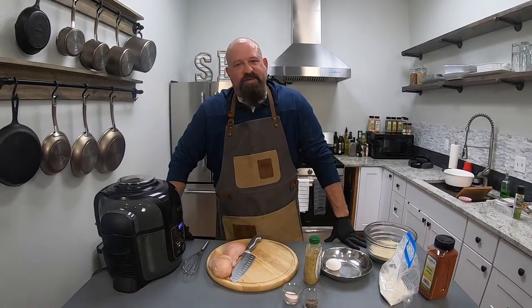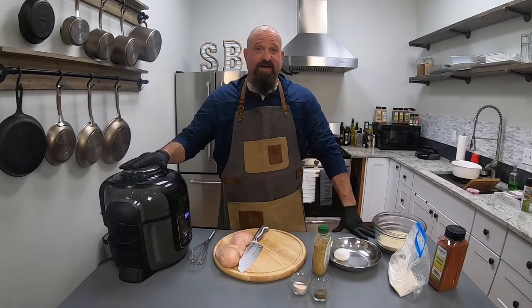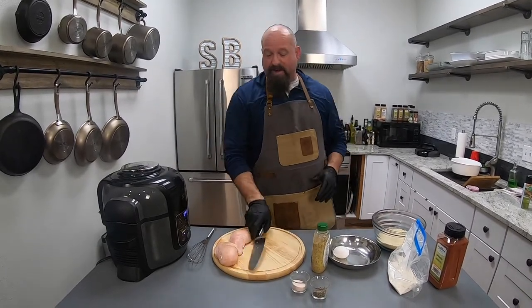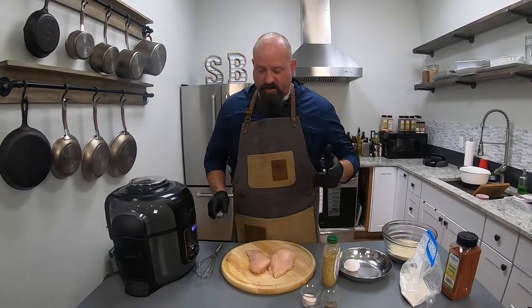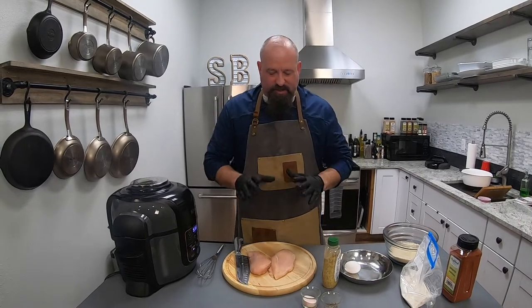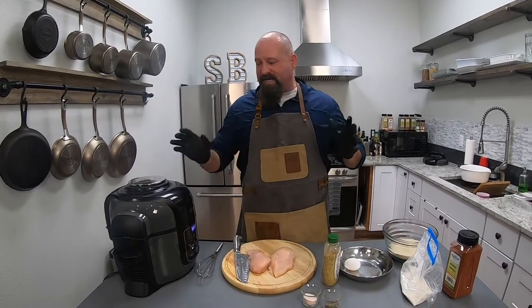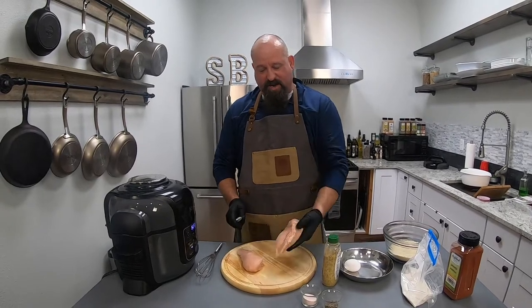Hey guys, Earl here. Welcome back to my kitchen. Today I'm going to show you exactly how I like to air fry chicken. Air frying is something a little bit new for me, but I've got the Savory Butcher chicken breast and I'm just gonna do a little crispy mix on those. I've got some potatoes going on the back and I'm gonna show you exactly how I do it. It's simple and easy with the Ninja air fryer. You might have a different type at home, but this is how I do it.